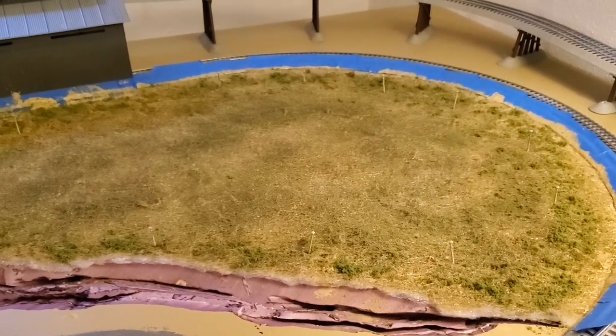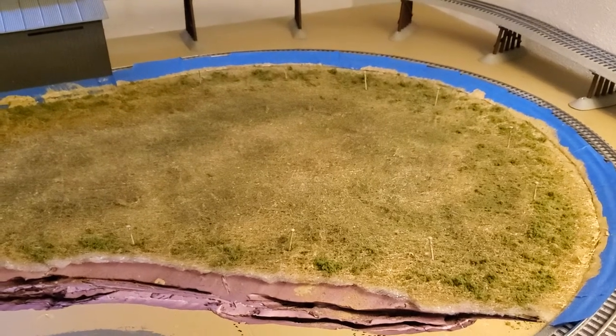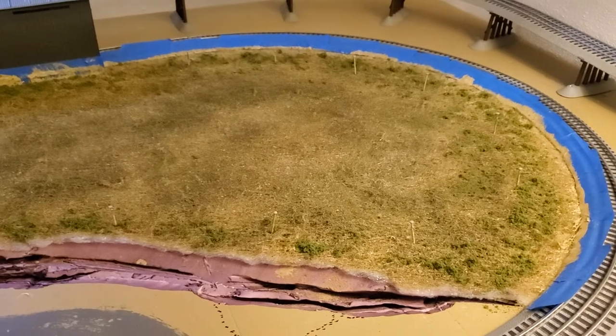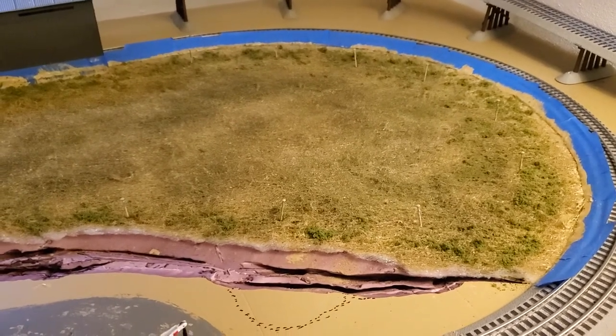Later on, when I get the farm on here, there will be places where crops are being grown, et cetera. I believe it's not going to be a big issue to cut out a section and redo it, or I can just lay dirt over top of it. Either way, I don't think I've painted myself into a corner here.